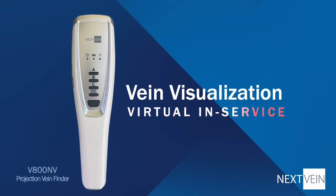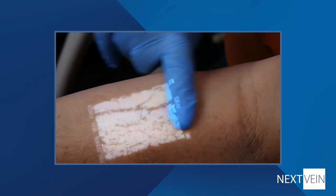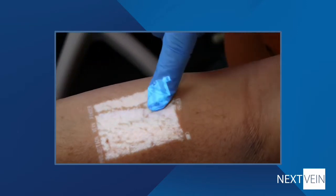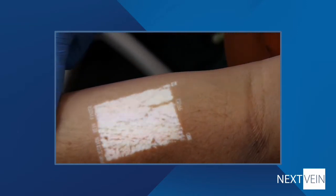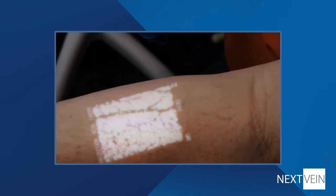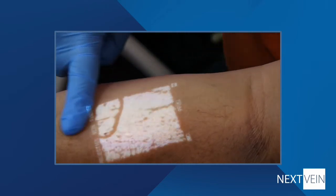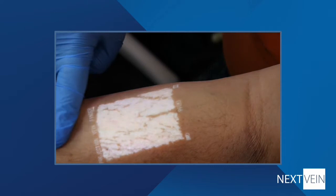Hello. This video will cover how you can be more successful by using vein visualization for IV starts and for blood draw. The next vein is a handheld augmented reality device that shows the location of peripheral veins that may be appropriate for cannulation. Studies have shown that vein visualization can help with first-stick success and in reducing patient pain, which can lead to improved patient satisfaction.